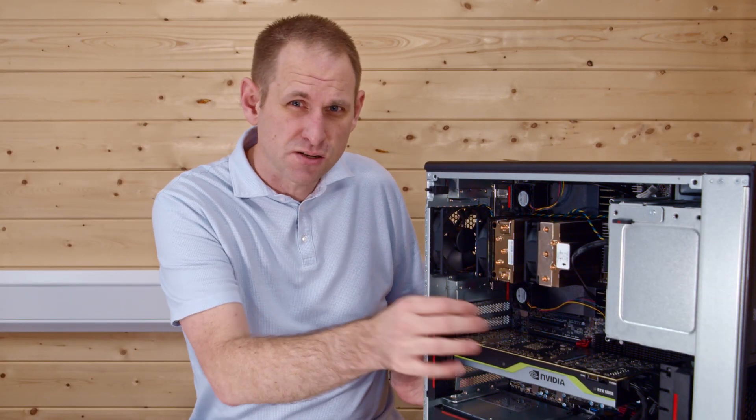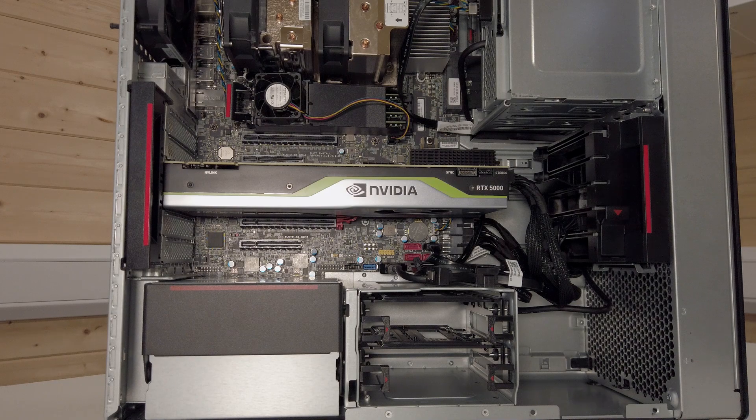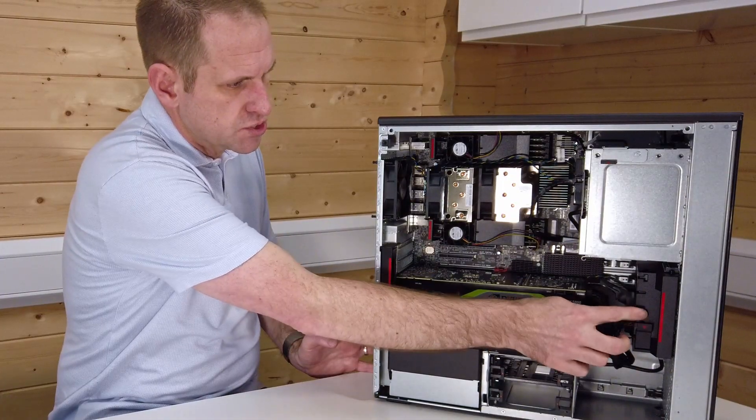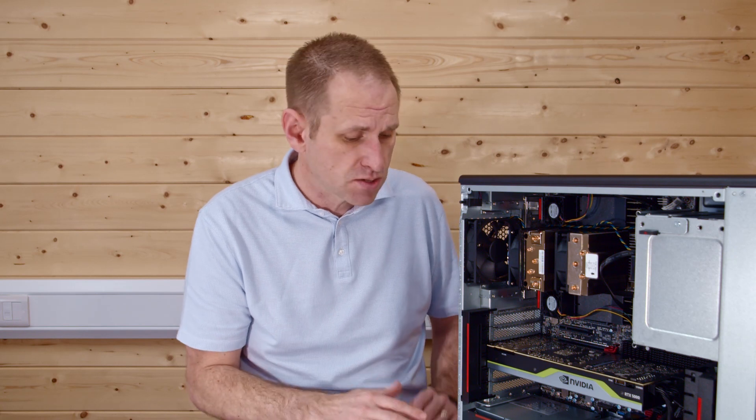It comes with PCIe 3.0 SSDs, though it will support 4.0 SSDs — for some reason Lenovo doesn't ship those with the machine. As you can see, we've got the Quadro RTX 5000 card in, and it's got a bracket which slides into a slot to keep the card stable and avoid overstressing the PCIe socket. Once this card is installed, we can still access two X16 sockets and two X8 sockets, so there's plenty of upgradability.